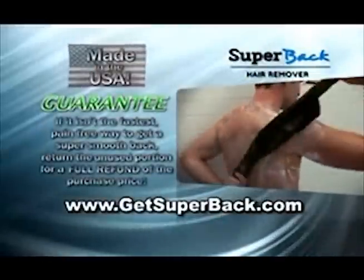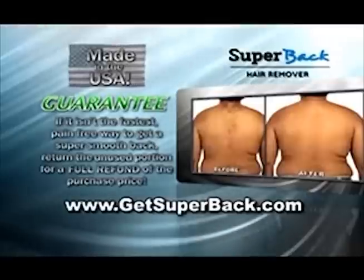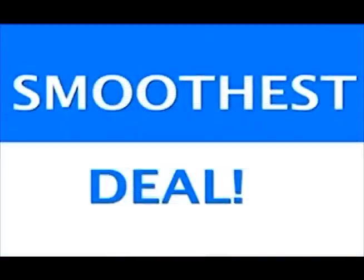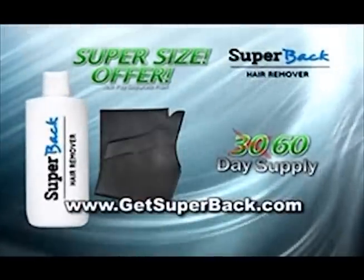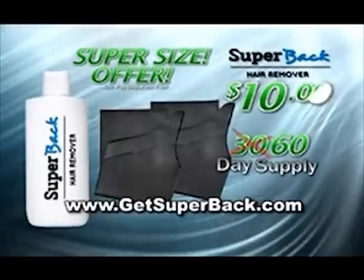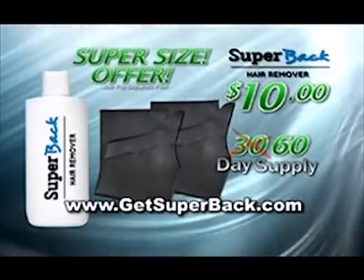Super Back is proudly made in the USA and comes with this guarantee: if it isn't the fastest, pain-free way to get a super smooth back, return the unused portion for a full refund of the purchase price. But to make this the smoothest deal on TV, call or log on right now and we'll supersize your order and give you a 60-day supply of Super Back, plus a second applicator. Just pay processing and handling. That's right, you get twice as much Super Back for a super low price of just $10. Call or log on at GetSuperBack.com.